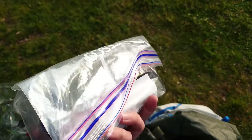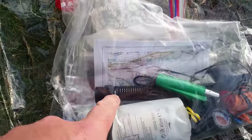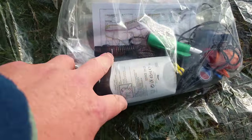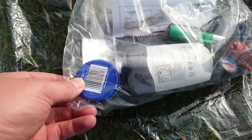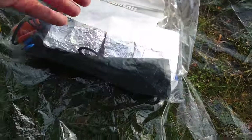Here I've got a Ziploc bag full of tools and bits and bobs. In here we've got a torch, lighter, deodorant, Vaseline, and a map and compass. All those bits and bobs weigh in at 370 grams.